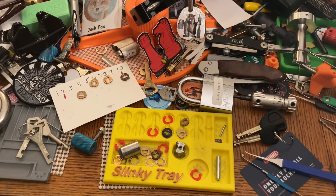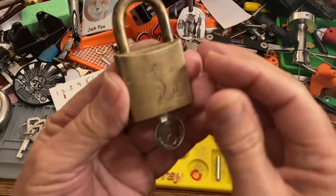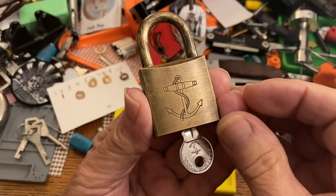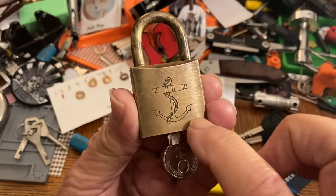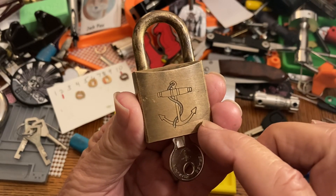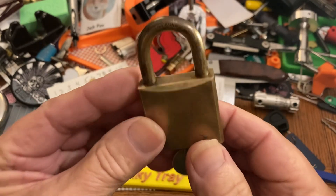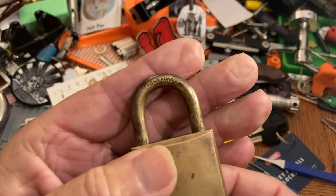Hi there, Chris here. I have a new little lock that I got that I want to try and pick. It doesn't really have a name, but it has this very cool anchor and chain on it. Made in Hong Kong.